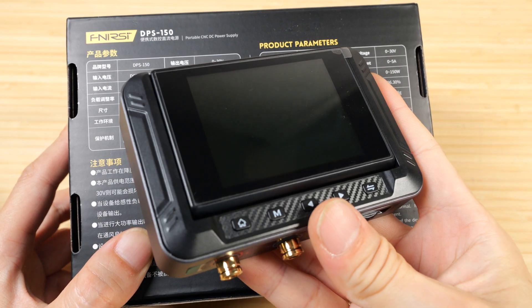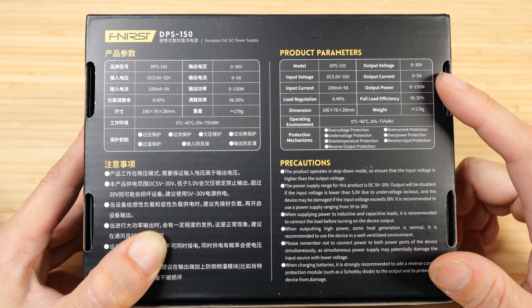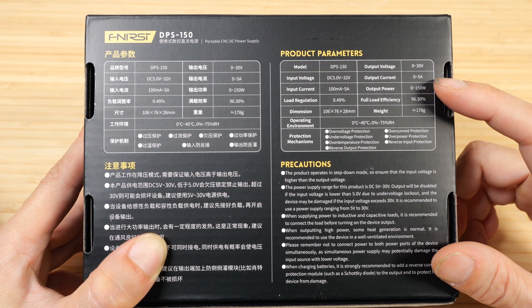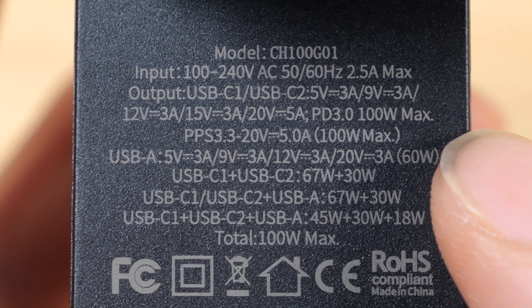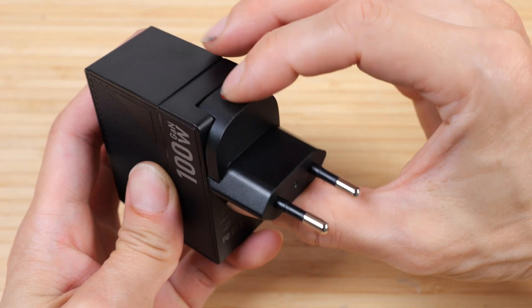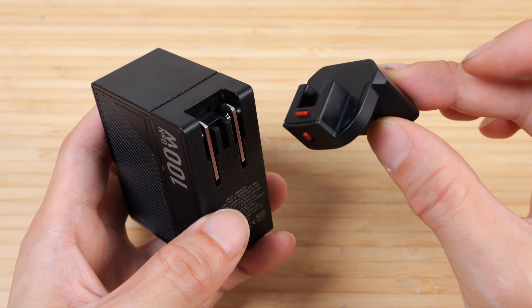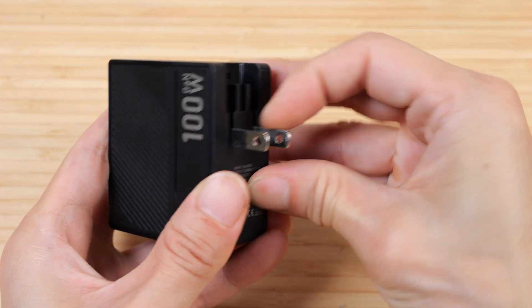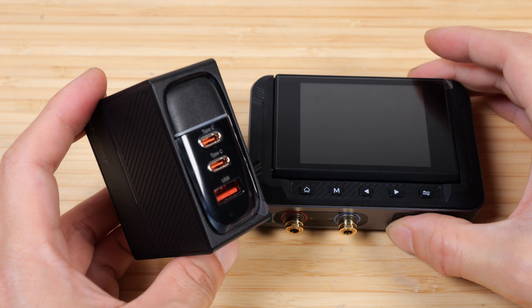This power supply amazingly can do 150 watts. Typical single output power supplies can only do up to usually around 3 amps; this one can do 5, so instead of 90 watts, this can do up to 150 watts. The AC adapter here only goes up to 100 watts. This connector is not North American — you can push on this button and pull it out and maybe just throw away this connector if you don't need it, then flip this down. It says 100 watts out here and we can connect this to our power supply.